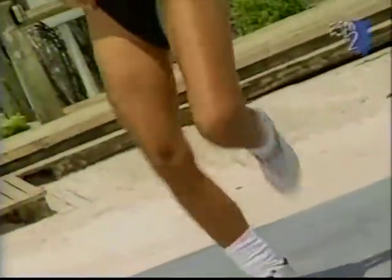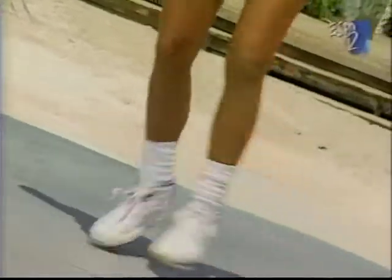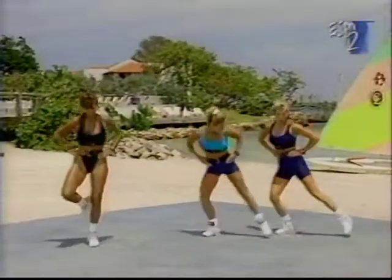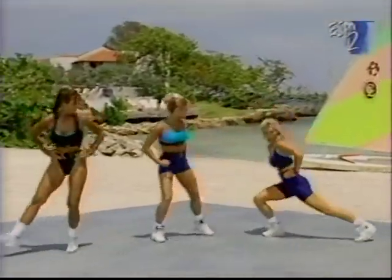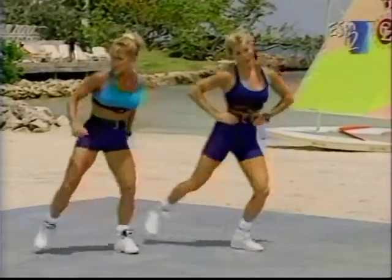Two. Ready? Here we go. Lunge it out. Knee over the toe. Extend that leg behind — pull it behind. Chest up. Breathe in.